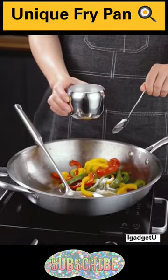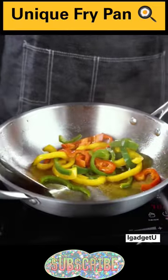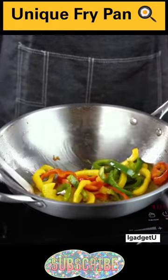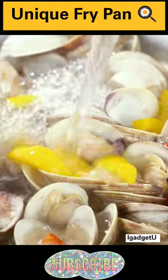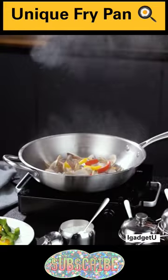This 32cm non-stick pan with a stainless steel construction and a convenient lid is designed to elevate your cooking experience. Compatible with electric and induction cooktops, this skillet is a versatile powerhouse in the kitchen.